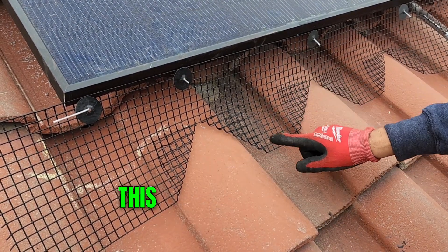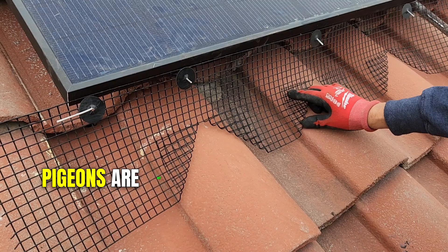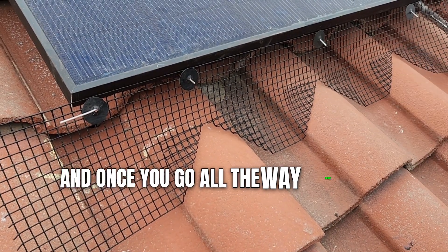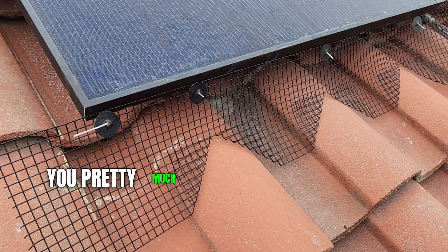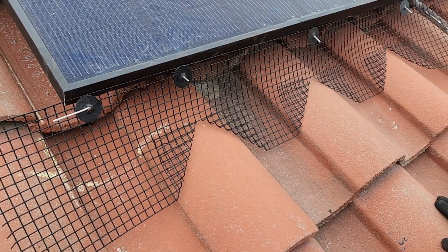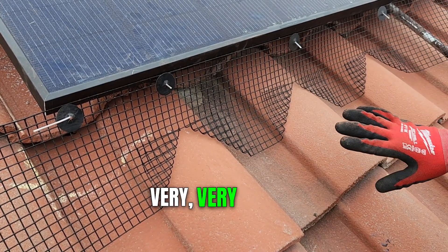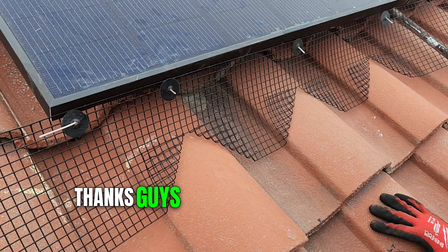This is very, very strong — pigeons are not going to get underneath here at all. Once you go all the way down, you're pretty much fine. This is how you do the Spanish style cutouts — very, very simple.